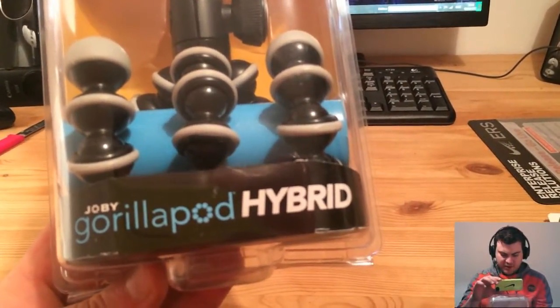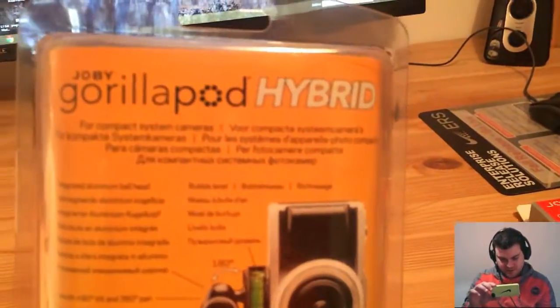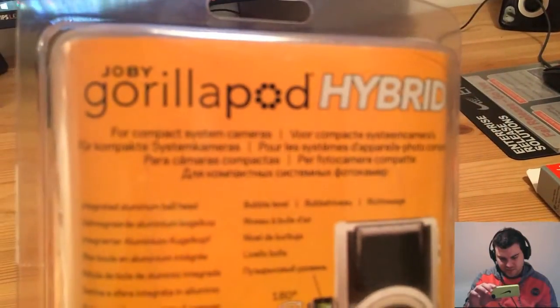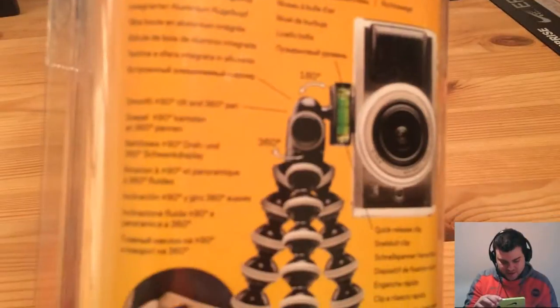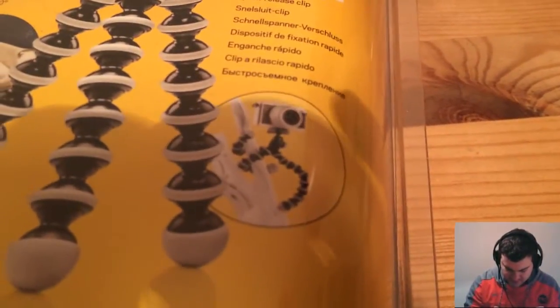This is the Joby GorillaPod Hybrid, and let's see what it says on the box — for a compact system camera. It says integrated aluminum ball head and so on. So you can turn it, you can play with it, and you can adapt it.